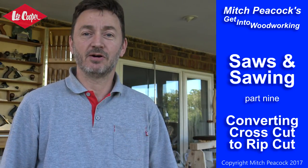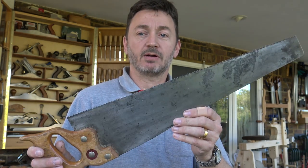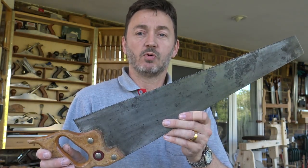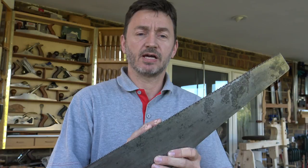Hi, welcome to an extra video in the saws and sawing series — a little bonus one. I mentioned when I was talking about different saws, I got out this 20-inch cross-cut panel saw, and I said that I wanted to convert it to a small rip saw, a rip panel saw, for doing tenons at the bench. And it was in a terrible state,